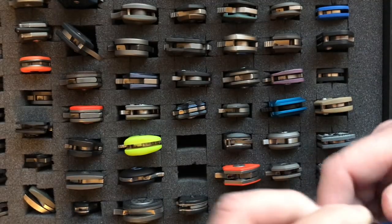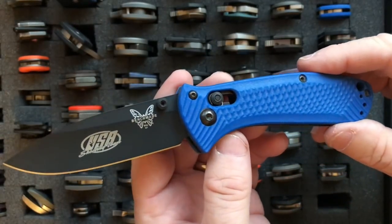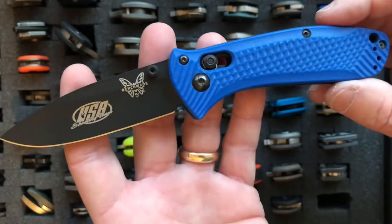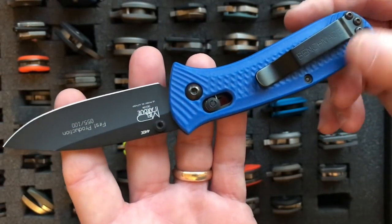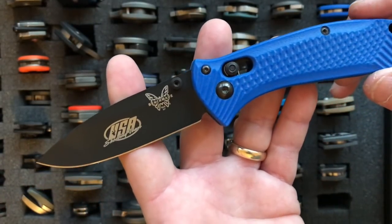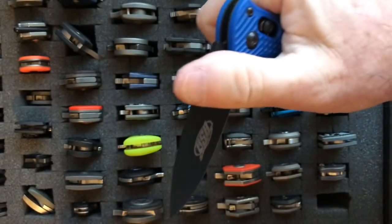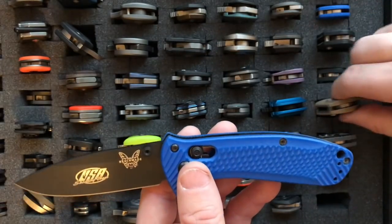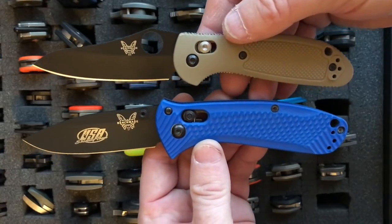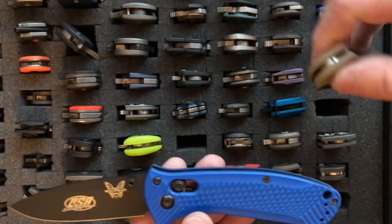The next blade is the Benchmade 527 Mini Presidio. It has a 2.97-inch blade and weighs 3.1 ounces. This is the old version — it came in 440C. Benchmade has recently released the Mini Presidio 2, making it with an aluminum handle and upgraded S30V steel. The Mini Presidio is very similar in size and form to the Mini Griptilian; the handle is maybe a little bit larger.